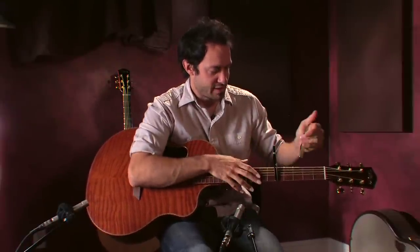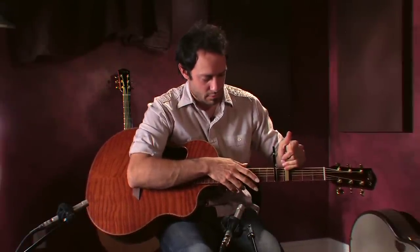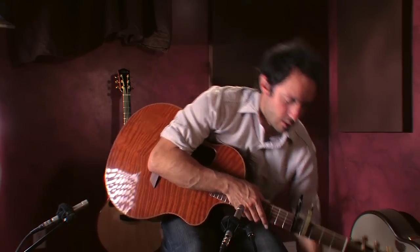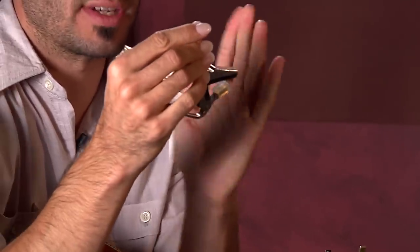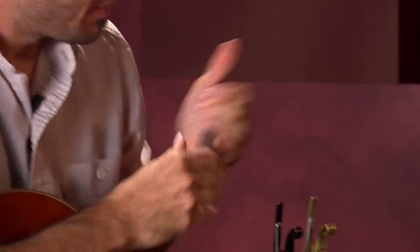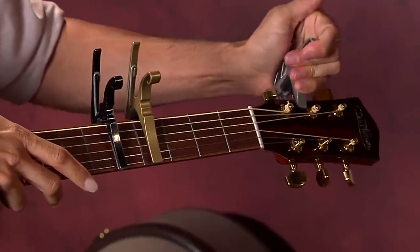Once you have a capo on like that, you can play behind it because there's a hole in it. This little silver one is a short one — it only covers four strings. I cut the end off with a saw, and I'm just going to stick it right here for easy access.